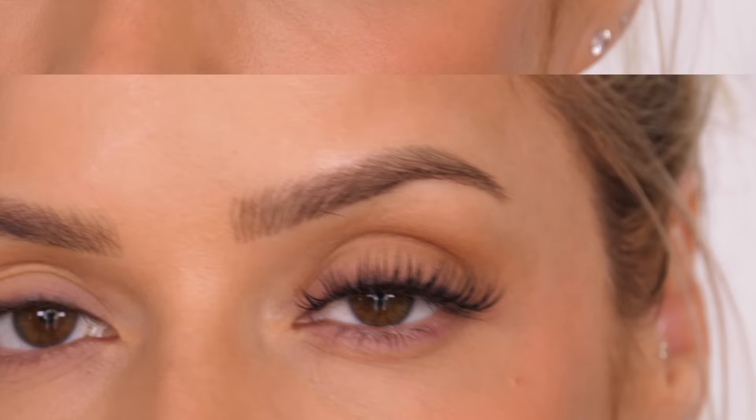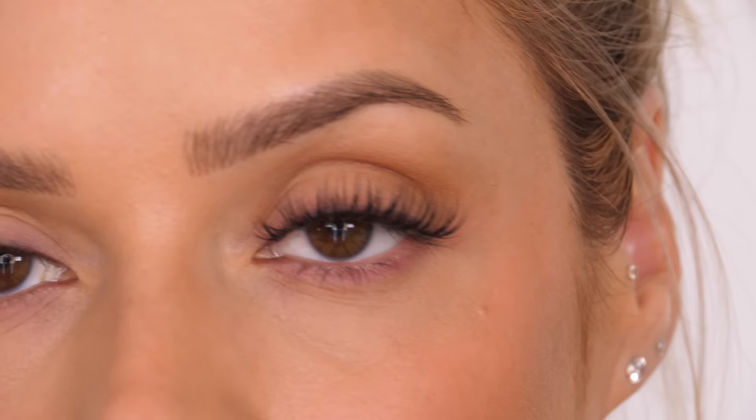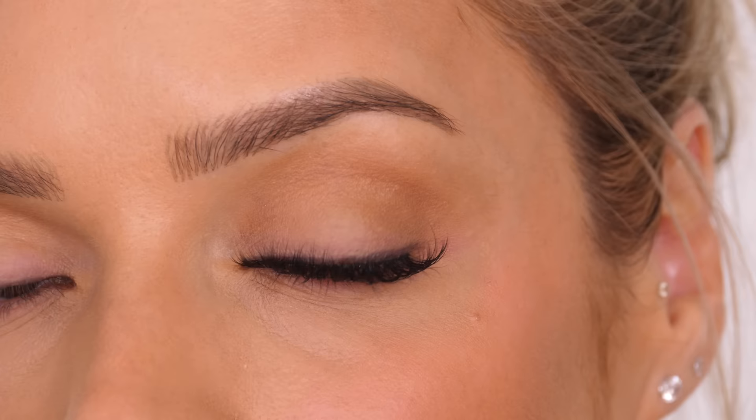I've allowed that to dry and I'm just going to show you quickly how to remove them. You can place either your index finger on the outer corner of your temple to keep the skin nice and taut, or you can use a powder puff.